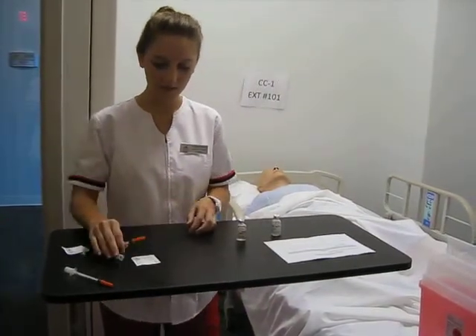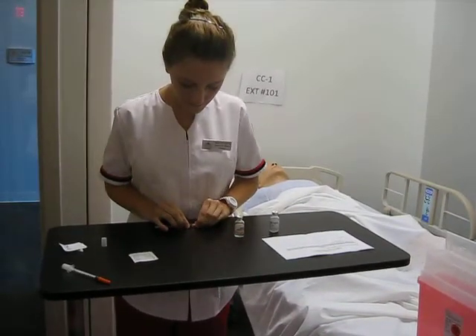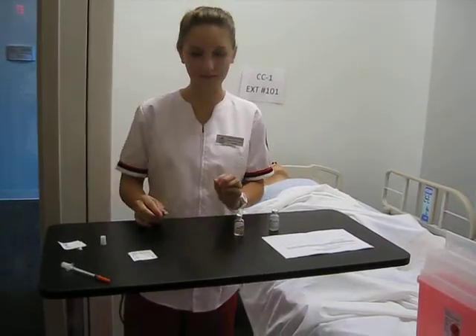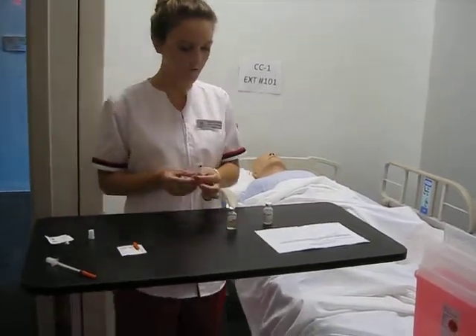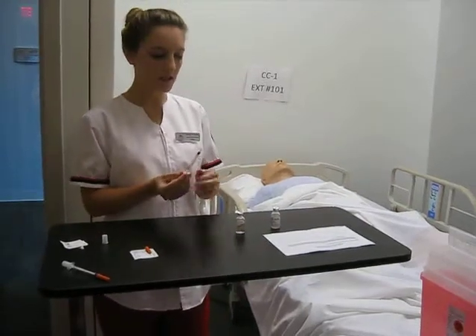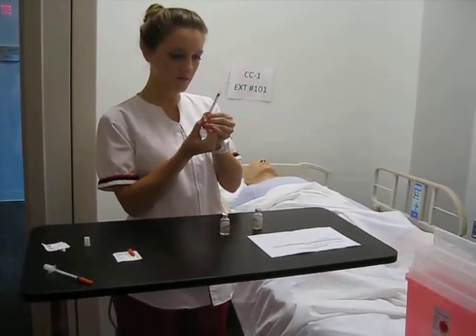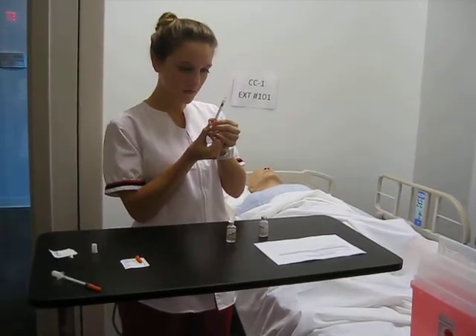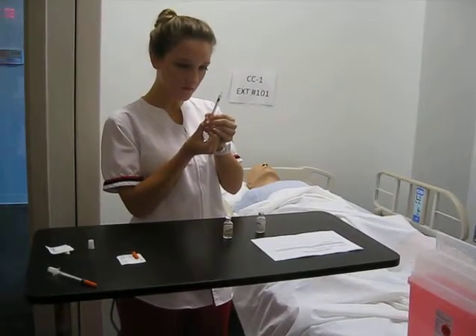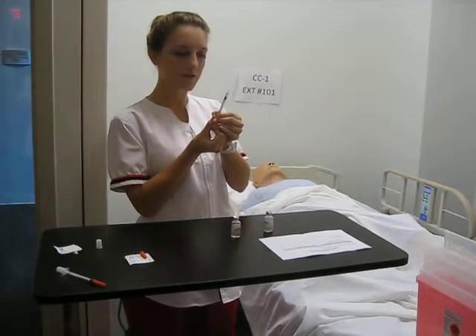I'm going to safely uncap my needle, and I need to place this somewhere where it will not get contaminated. First, I will need to do my NPH, which is 22 units. So I'm going to put in 22 units of air.